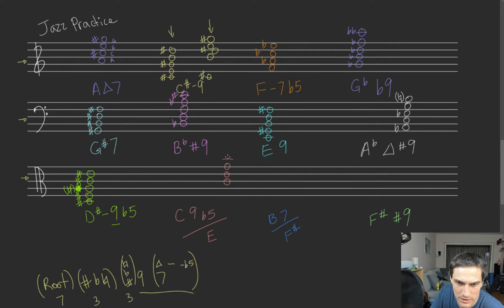C9 flat 5 — super simple. So we got our C9. C-E-G-B flat is going to make it dominant, which it naturally is. You can automatically assume it's going to be dominant in here since it has the 9. We have our dominant there and we have our 9 on top, which is the D. And then we make our flat 5. That's it right there.